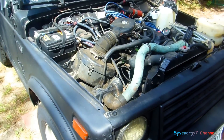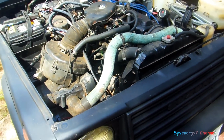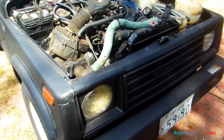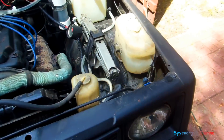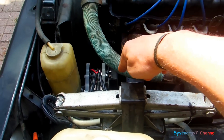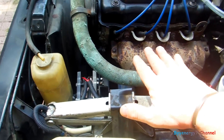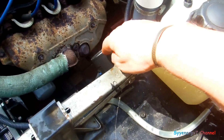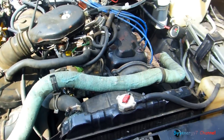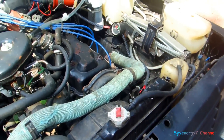I would definitely not spend $5,000 on HHO — no way. This was $165. I had to weld up a bracket and mount it to the engine, which I actually like because it shakes the solution — the engine vibration keeps it moving. I already had the gauge; it's only a ten-dollar gauge. So it's definitely under $200 total, and it's a heavy-duty unit.